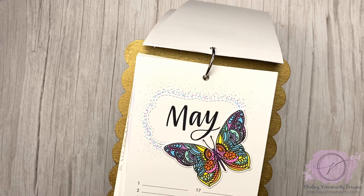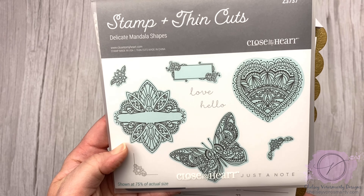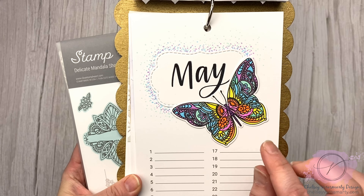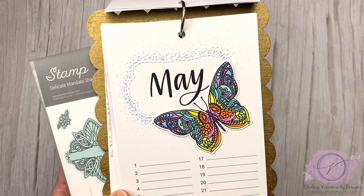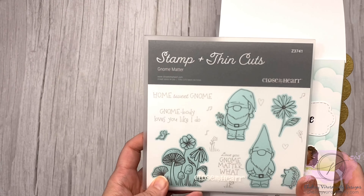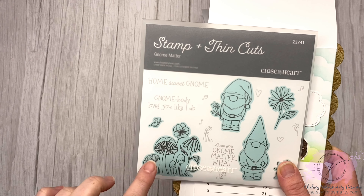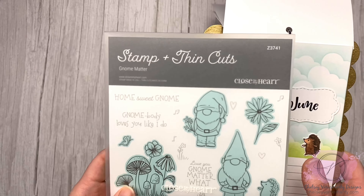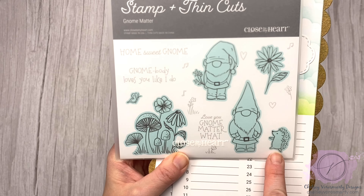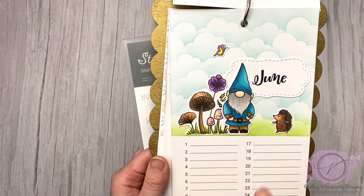For May, this butterfly comes from the Delicate Mandala Shapes. You can see there are a few different shapes in there — this one also has thin cuts. I didn't bother shading because the areas are really small, so I just colored it in. It was really fun to do. And then these guys — more gnomes — this is from Gnome Matter. These gnomes are a little bit smaller than the other ones, which is great for smaller projects and cards. There's cute sayings, a little mushroom and floral cluster, and a little hedgehog. I put this over an inked background and used quite a few of those images.